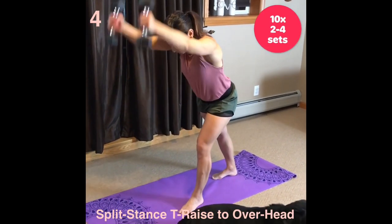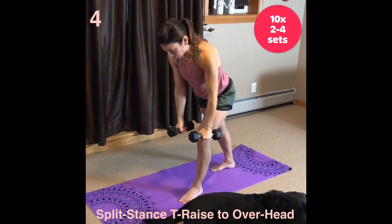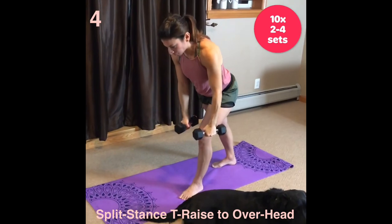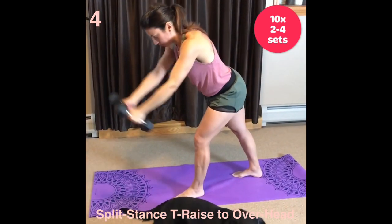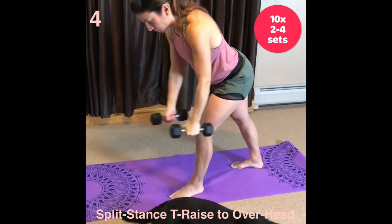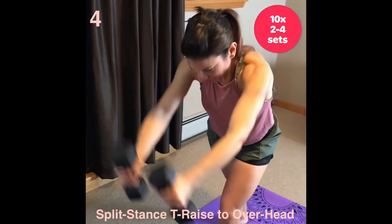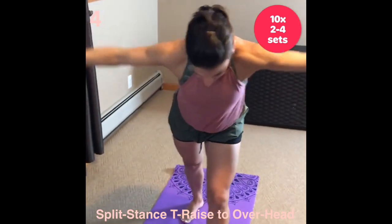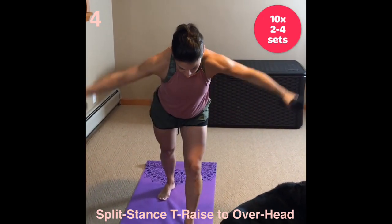Split stance T-raise to overhead. Dumbbells start at the side of the front slightly bent knee. Tuck the chin and lengthen the back of your neck. Eyes in front on the floor. Arms lift high and wide. Squeeze between the shoulder blades. To complete the move, lower down to starting position, then raise arms to the ears. You'll target the upper back and rear deltoids.